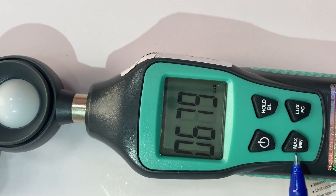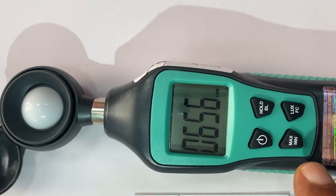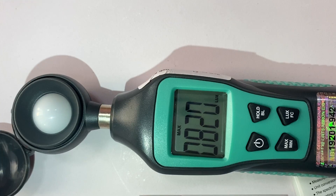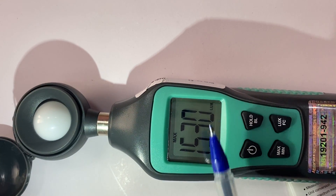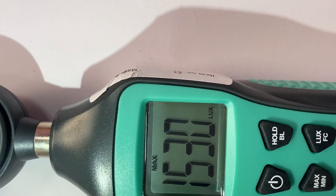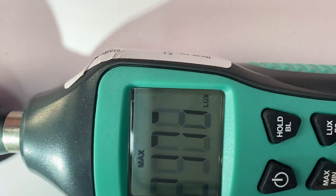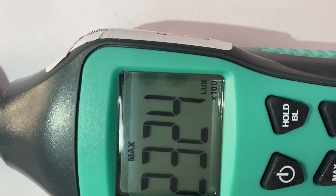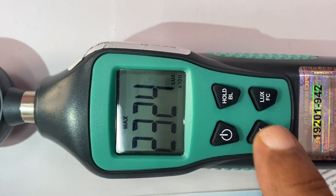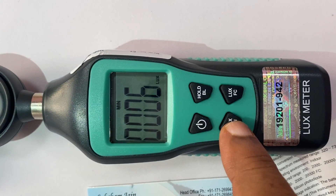You can check the minimum and maximum values. If you press and hold, it gives you the maximum value. The reading can come 10 times — if the value is in that range, it becomes 10x or 100x, so the value will be displayed accordingly.